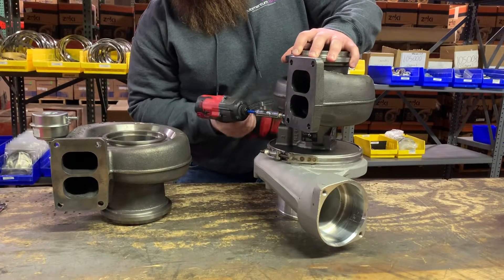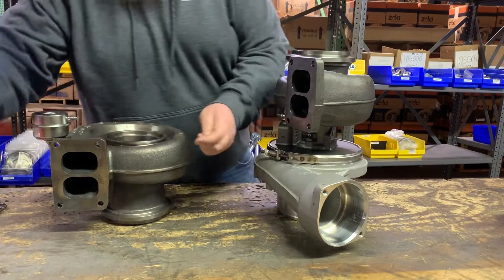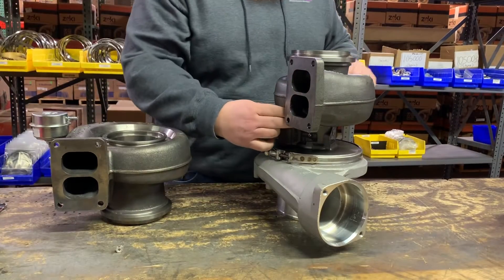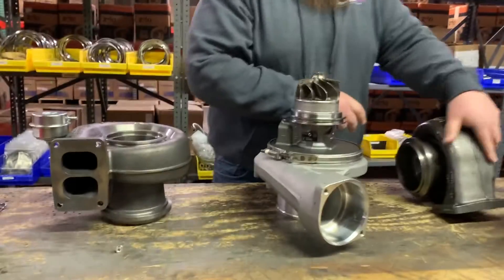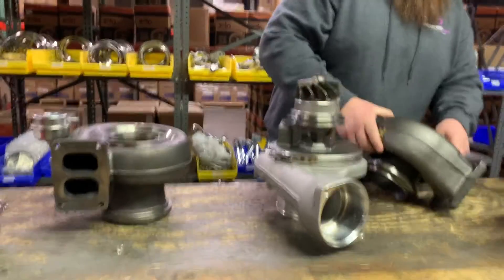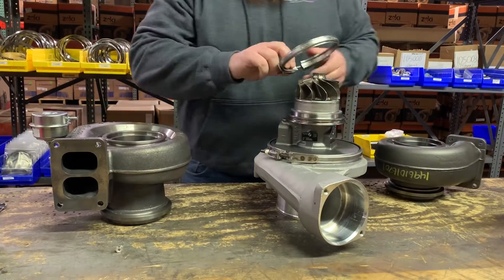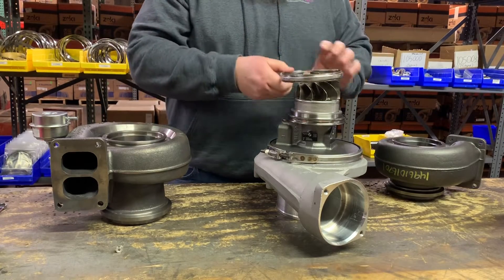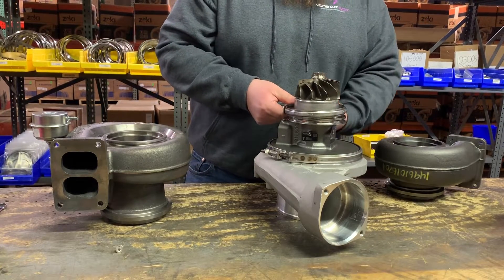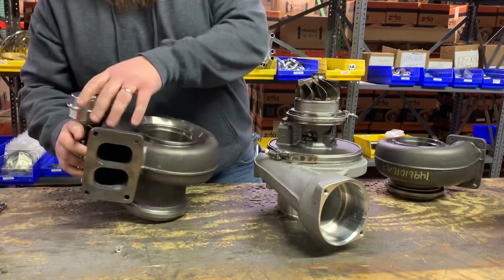We're going to start off by taking off this V-band clamp here. This is an 11 millimeter on this S410SX. Once we have the nut off we can position it and give that housing a yank and it should come right off. On new turbos this can be done pretty easily; on old turbos you might fight a little bit. Take that V-band clamp, make sure it's positioned correctly — you want the stud facing out towards the flange that goes to the exhaust housing — and put that down.